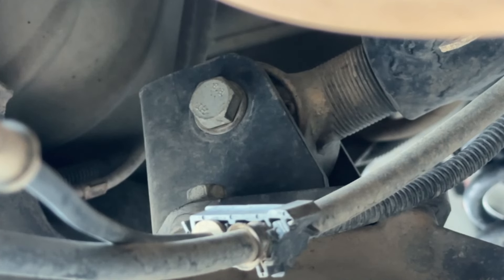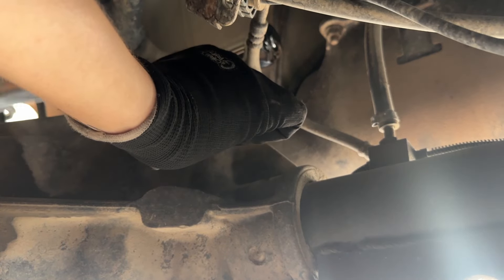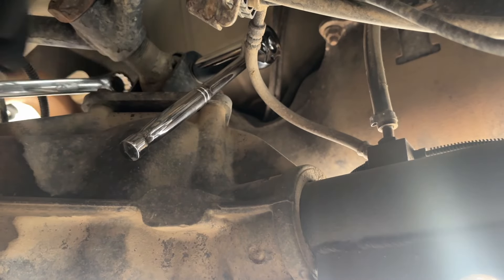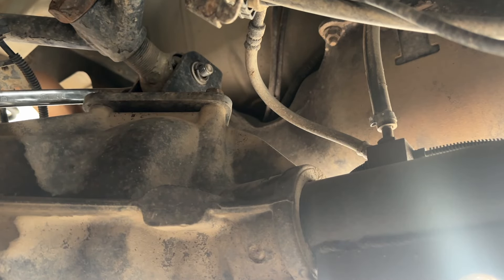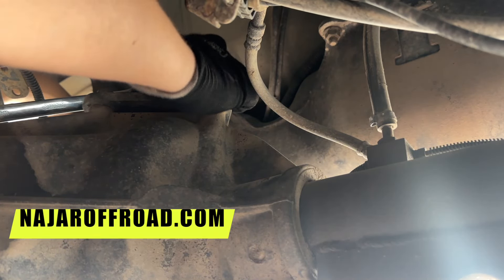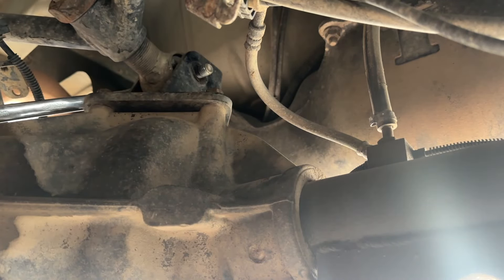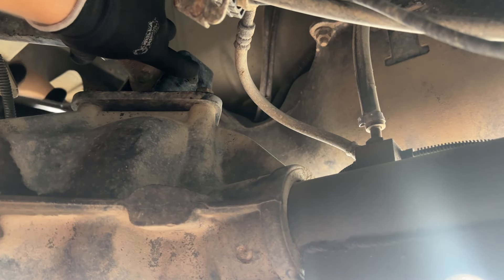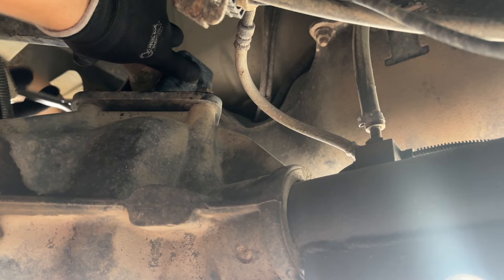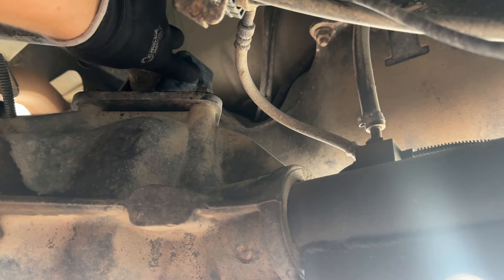I'm going to try to do it without removing the whole A-arm. First things first, we're going to loosen this up. We got the nut out, and on the other side I put a ratchet strap holding it back so the axle doesn't rotate forward while I'm taking it off. A nice thing about having a lifted Jeep is you can literally fit underneath it pretty easily, so it makes jobs under the Jeep nice — you don't always have to lift it up.